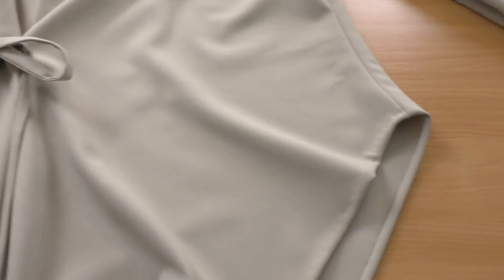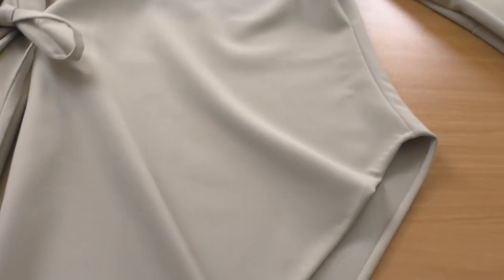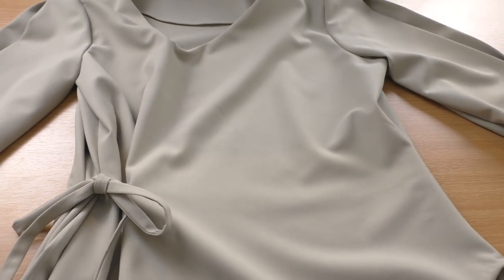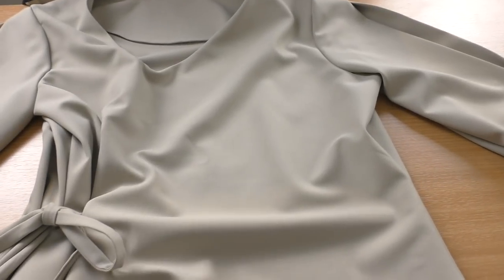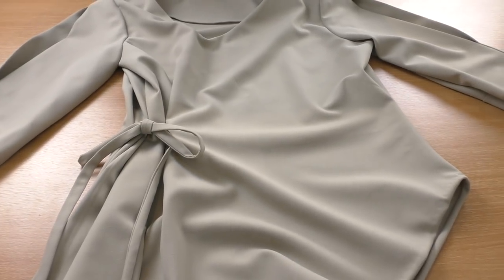I love necklines like this — asymmetrical styles are one of my favorite styles to wear. The fullness at the side of the top is on point; it just pulls in at the waistline with a few gathering lines to the front and also to the back. The back is quite plain. All I need to do now is give it a final press and finish the hemline.